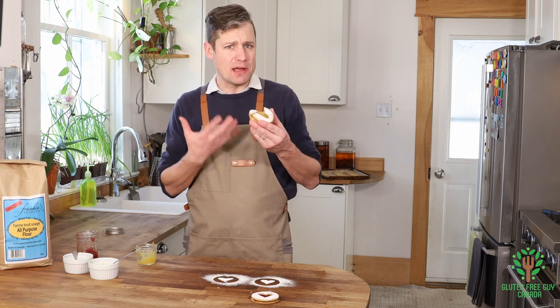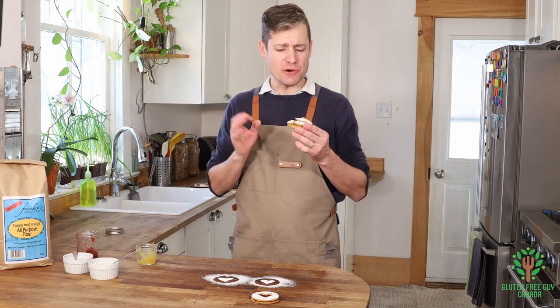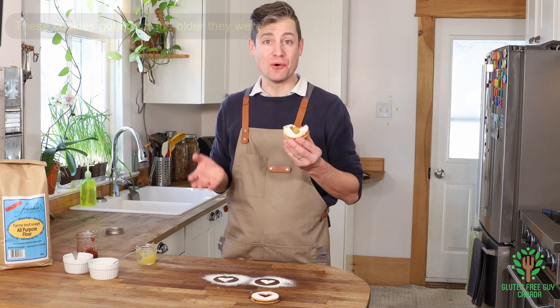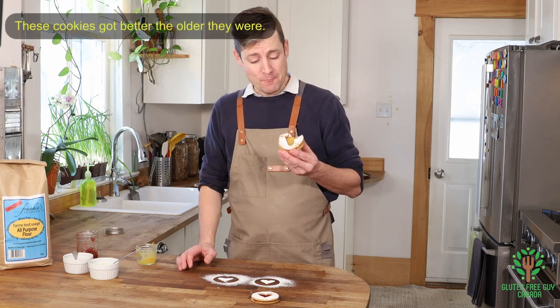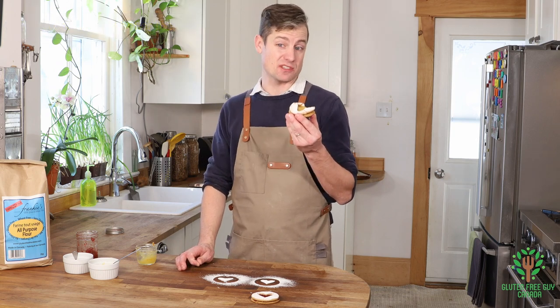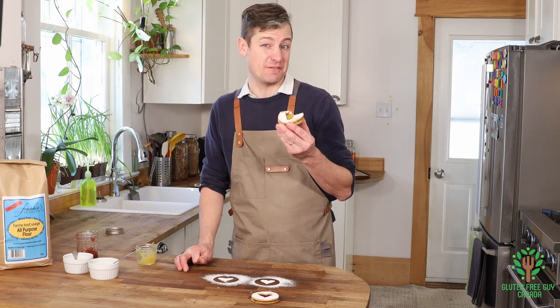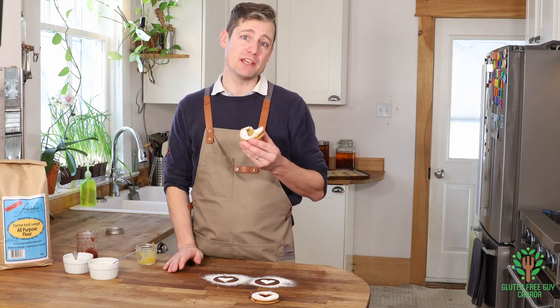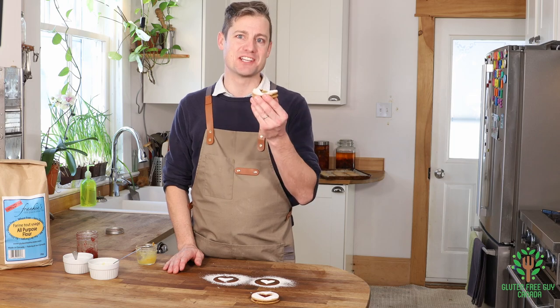There's so much air and lightness — they're very delicate. I think I need a cup of tea for this, it's so nice. I ended up not needing to bake mine for a full 20 minutes, even though it said 20 to 25. Mine was closer to 15, so do keep an eye on the cookies. Let me know how long you bake your cookies for in the comments below. Thanks for watching.